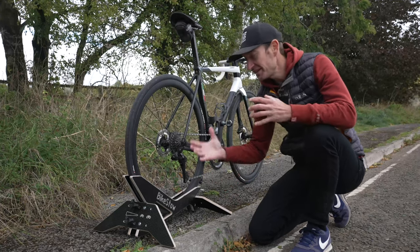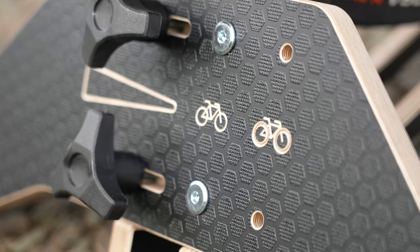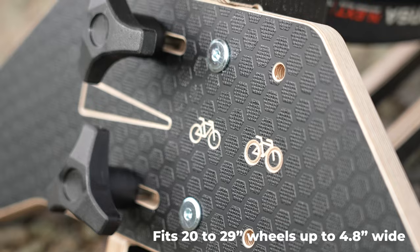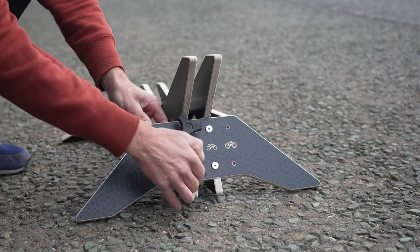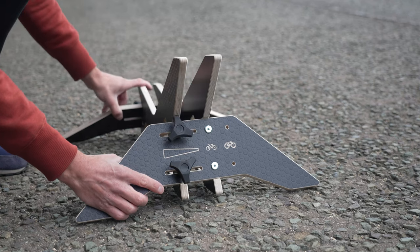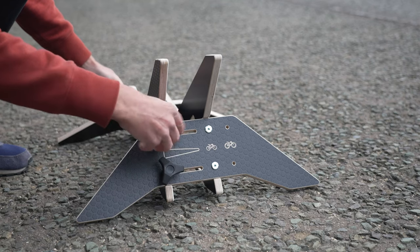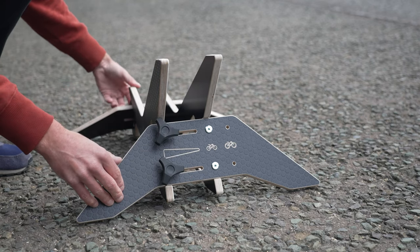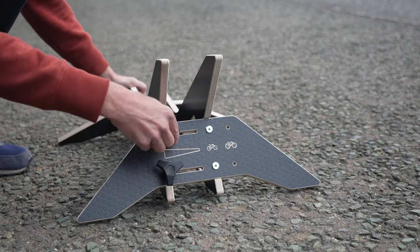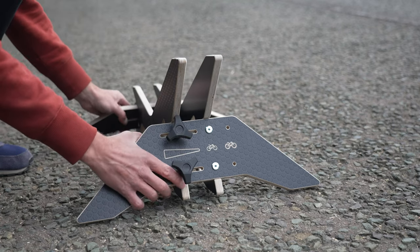The really smart thing about The Stance is how you adjust it for different tyre widths, and you have two options. You have these screws here for a narrower or wider tyre setup, so you simply choose the one you want. I've gone for the narrowest of the two settings for my road bike here, and this side of the stance is fixed in place permanently. The other side you can adjust using these dials here - loosen those off on the front and back, move it out and back, and that will sandwich the wheel in place and hold it nice and firmly and stop it from falling over.